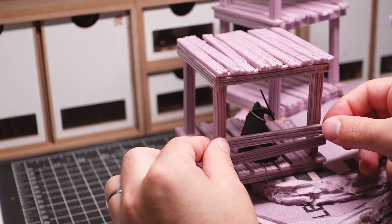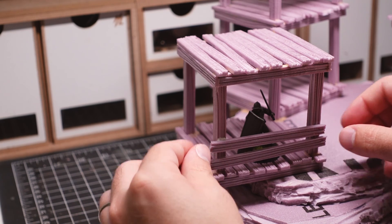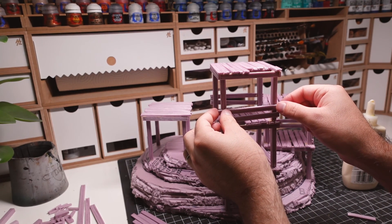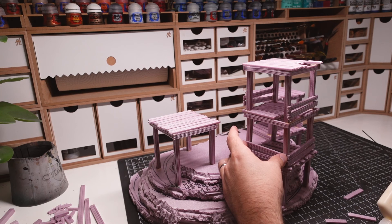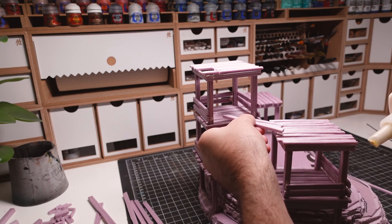Railings are put into place to give miniatures some cover. I'm using a test model to make sure they're placed at the right height. These railings have another function — they act as supports for the vertical beams and give the structure more durability. Some sides are left open and have a crosswalk that connects the two towers.